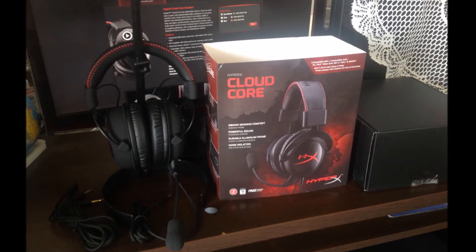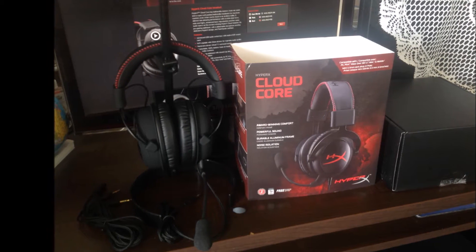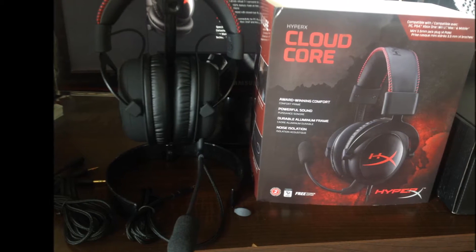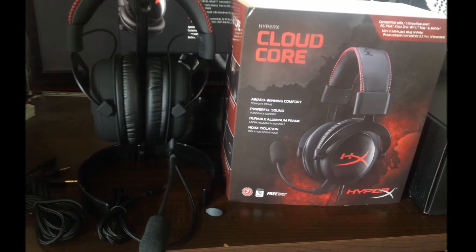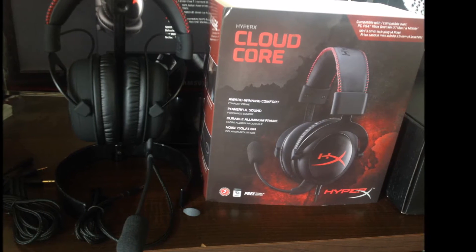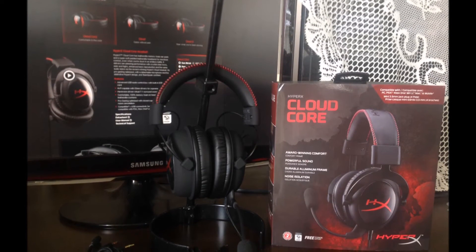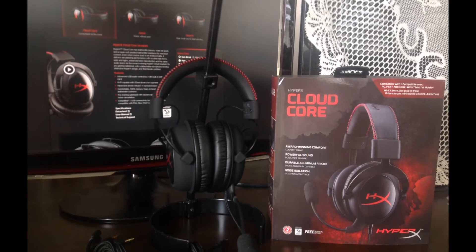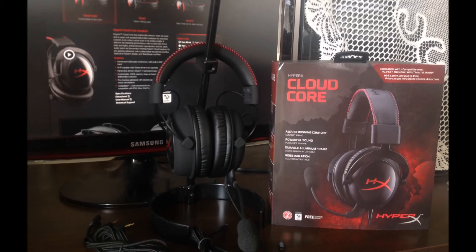Overall I'm happy with my purchase and I definitely recommend this headset for anyone looking for an affordable gaming headset. The only con is that it doesn't come with a dongle to control the volume — that option is available on the Cloud One version and up, but you have to pay extra for it. So yeah, that concludes my video. I hope you enjoyed it — if you did, give it a thumbs up, subscribe if you want to see more videos like this, and as always, thank you for watching. I'll see you guys in my next video.